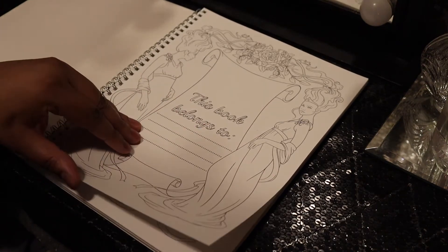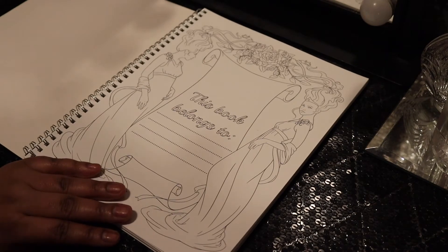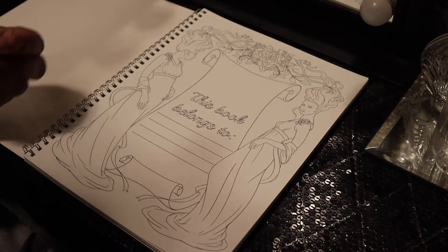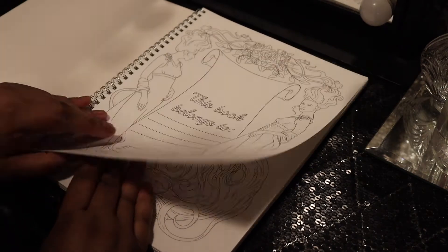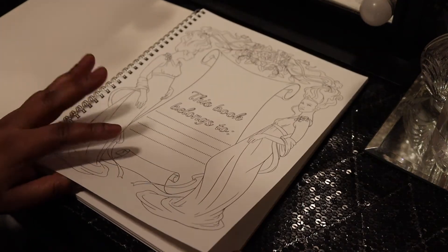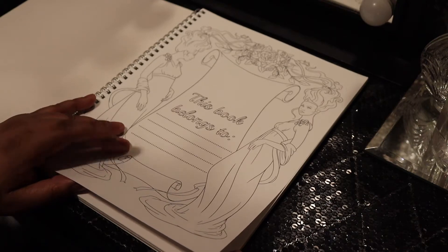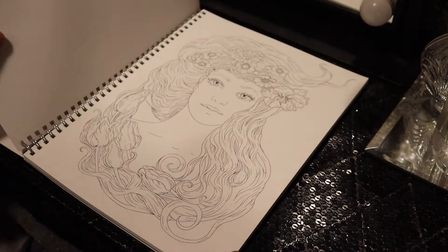Just to let you know, the paper is slightly toothy — it's not extremely toothy but a little bit toothy — so I found myself using blending pencils quite a bit to let the color blend in better when I lay it down. I think I mainly used Master 24/25 coloring pencils, and I think I used Prismacolor pencils as well.